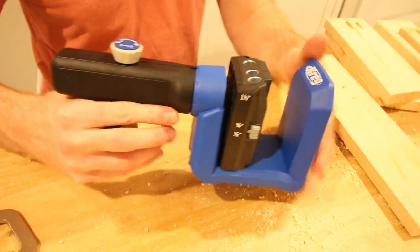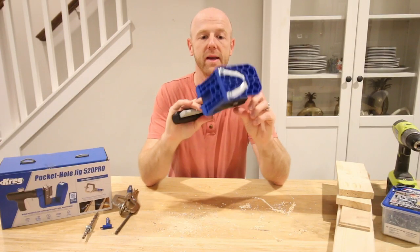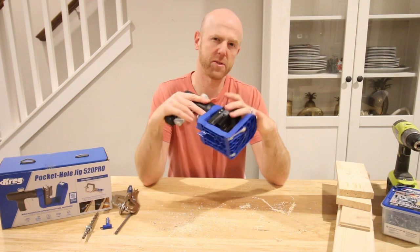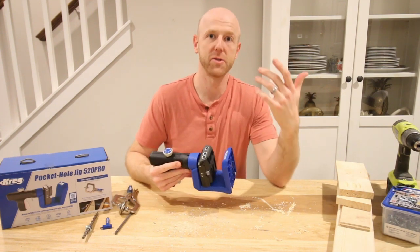To release, you just pull the little release trigger and it jumps back into place. You set the thickness of your wood on this little jig right here. It has three common thicknesses: half inch, three quarter inch, and one and a half inches — covering any half inch plywood, any common one-by lumber, or any two-by-fours.